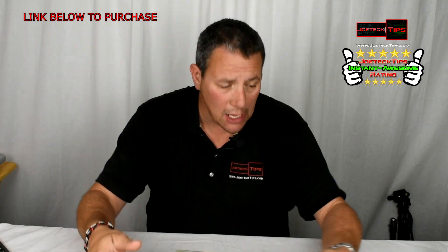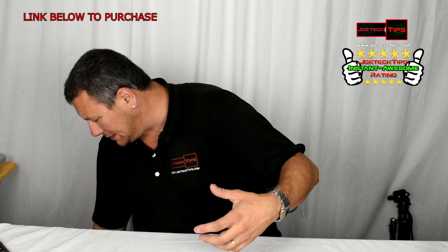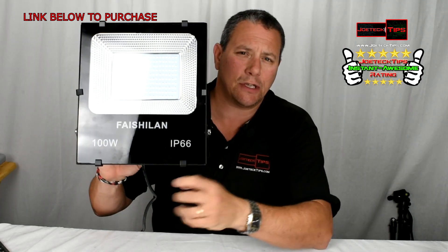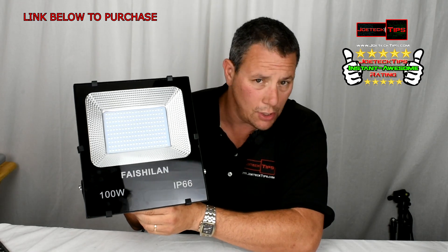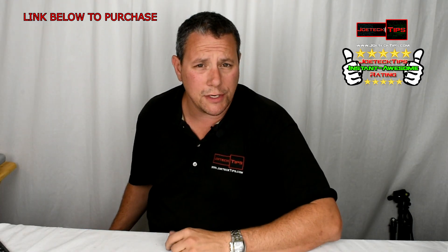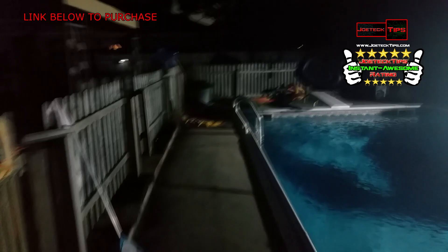It is bright as hell, and this is the beast right here folks — this thing is tremendous. You plug it in and it's on. Let's go check out the demonstration at night. Don't you love the Joe Tech Tips reviews?